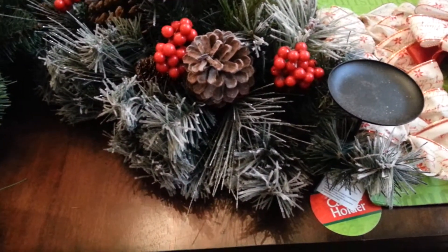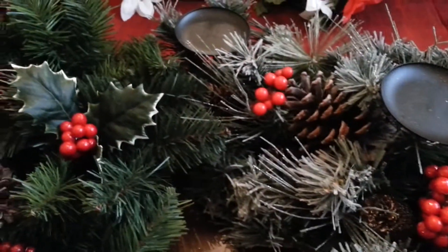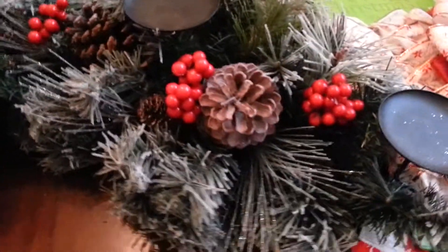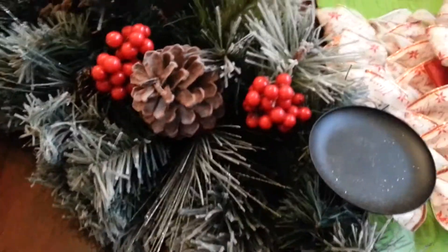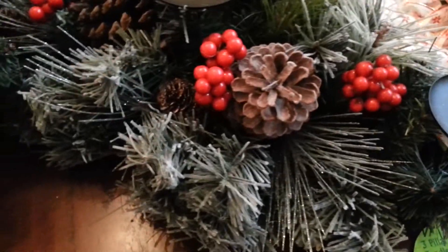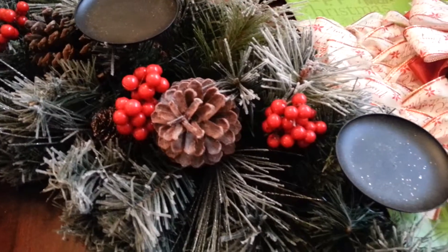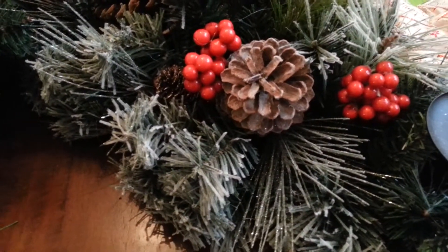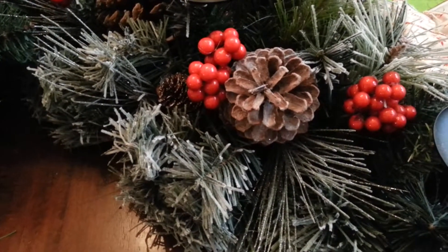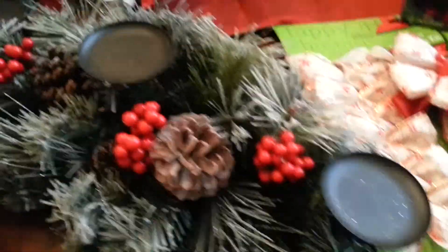The next thing was — I wanted something for my dining room table besides what I already have, so I got this. It's called a candle holder, or some people call it a table topper. It was regular $25 and I paid $12.50.